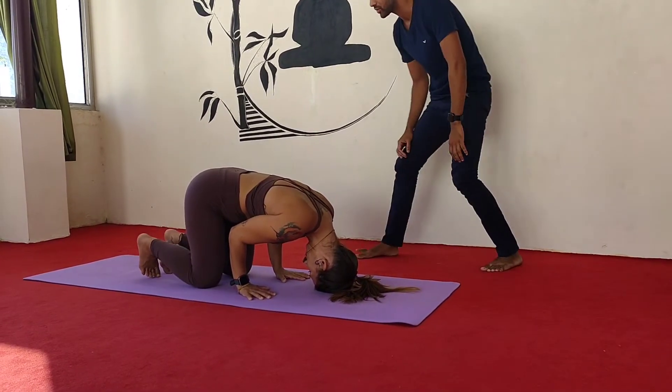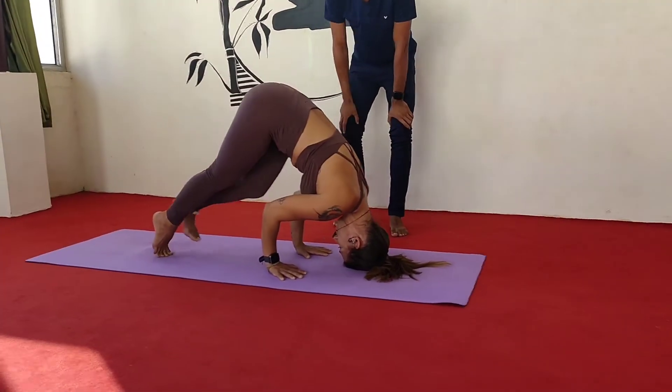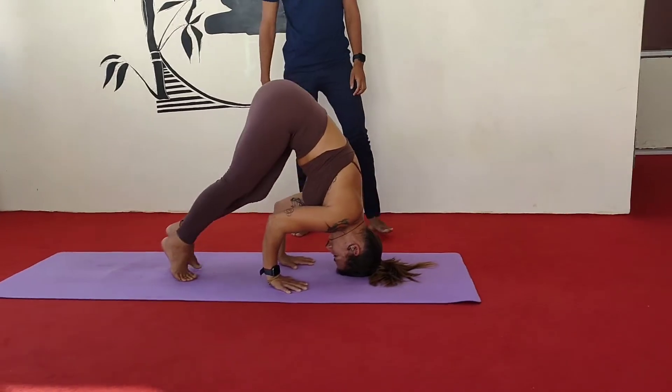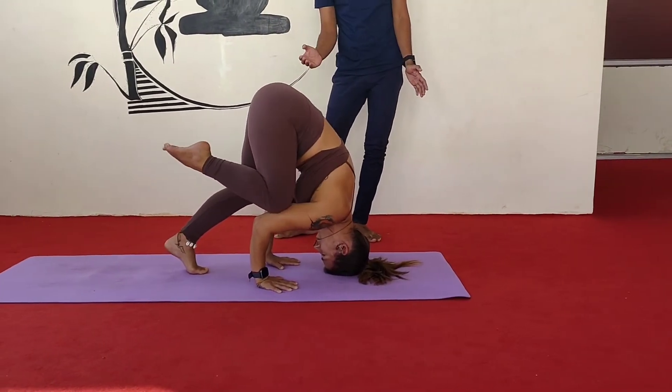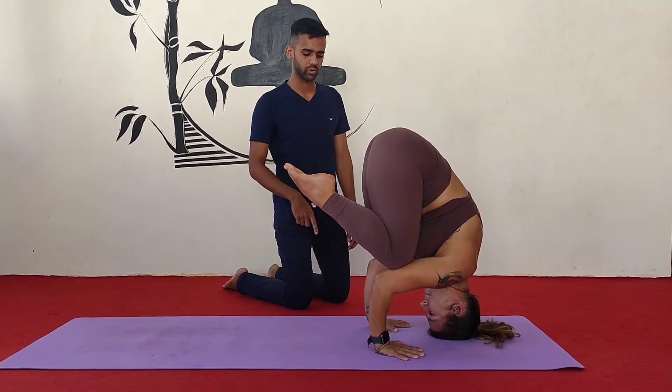Then you have to lift your knees up from the ground, then little bit walk forward. So you can shift your body weight forward, and one by one you can place your knees on your elbows.